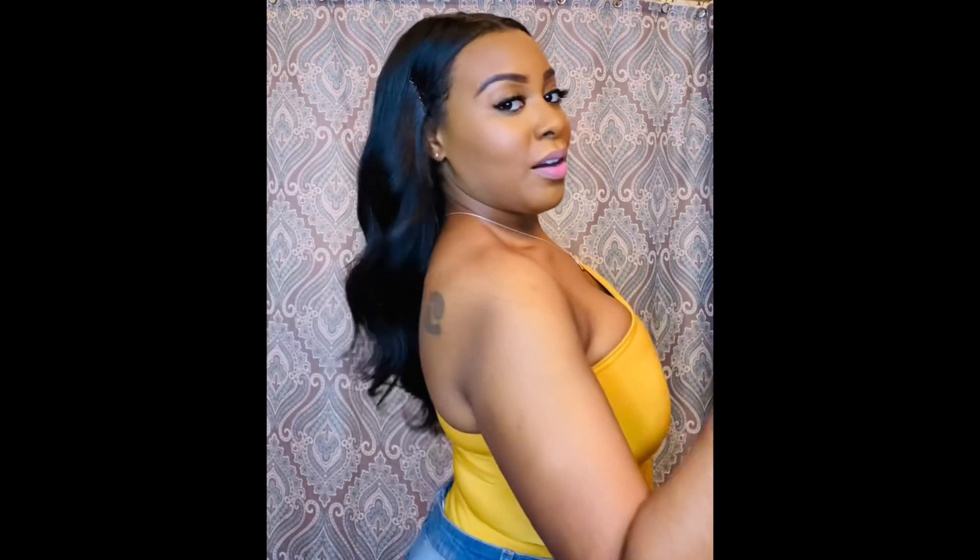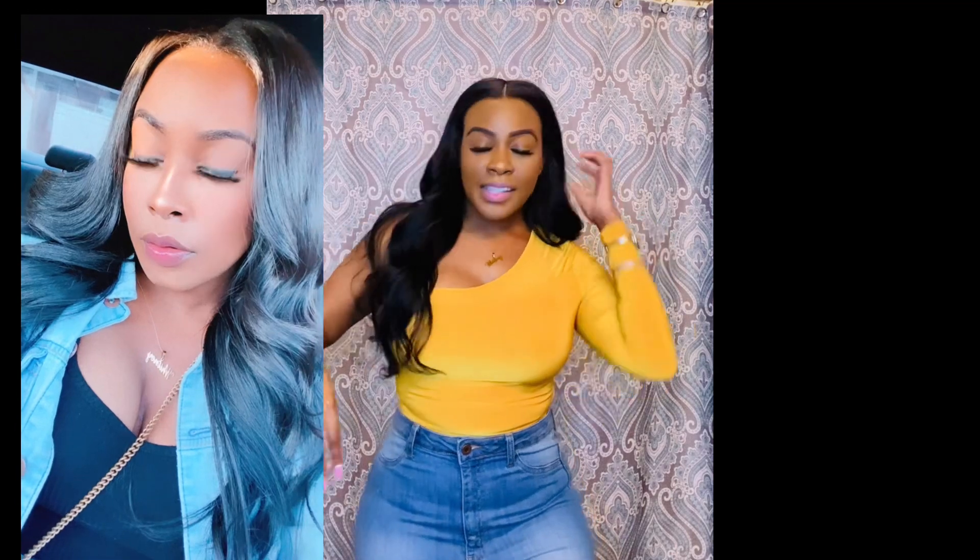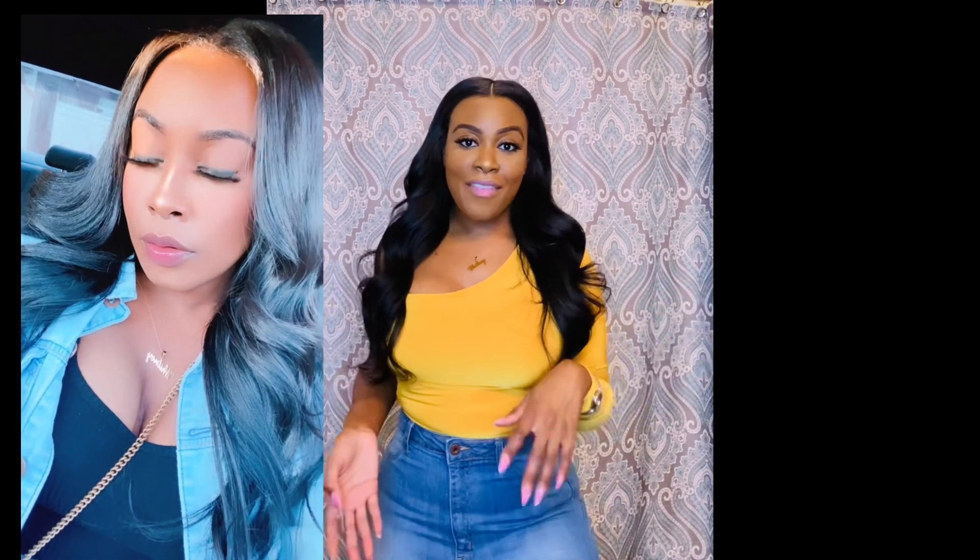I will also insert a few pictures of this hair over the three months that I've had it installed, just so you guys can see it at different stages.